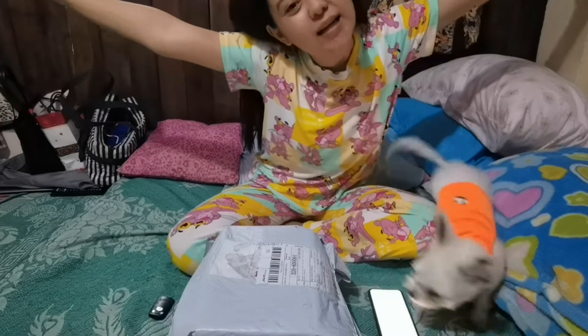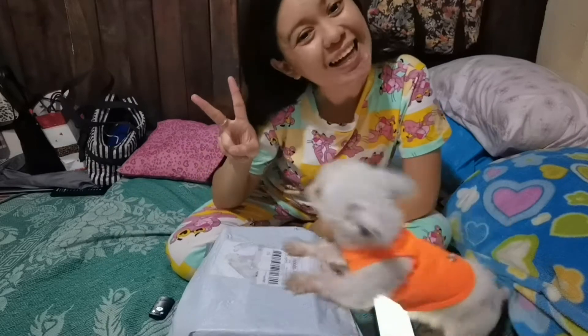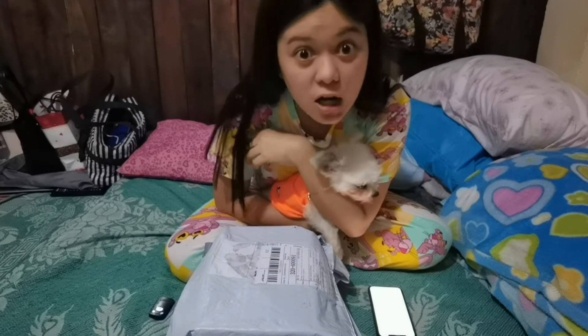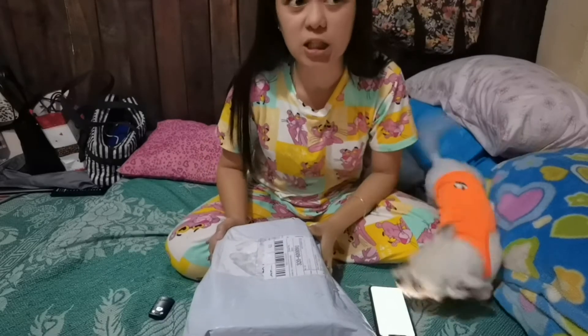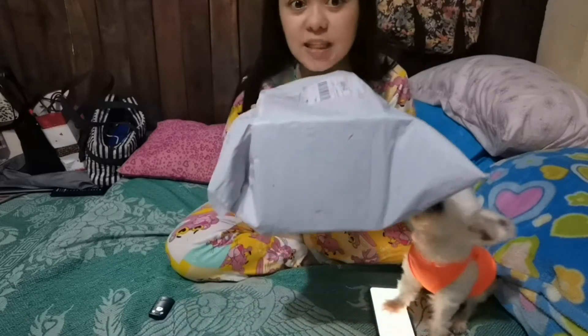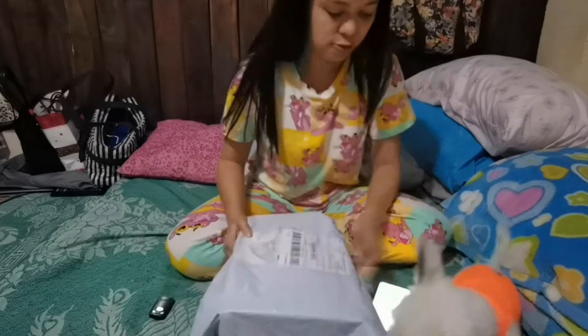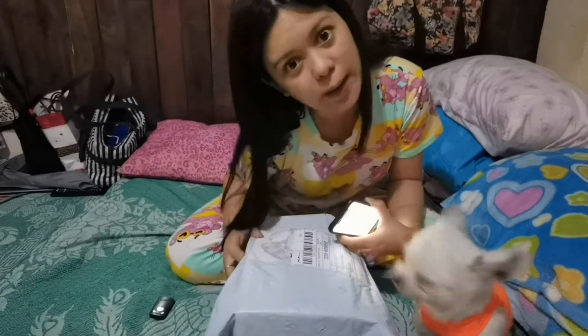Hello friends, this is McKennie, and welcome back to my channel. So for today's video, we are going to unbox yung na shop natin last 9.9 sales sa Shopee. This is a humidifier. So tingnan natin kung anong laman ito.